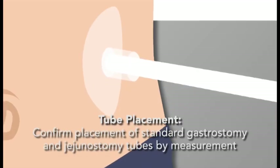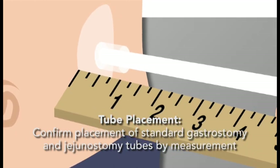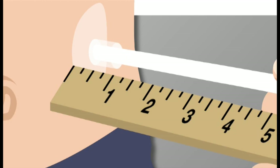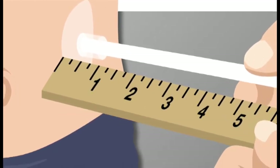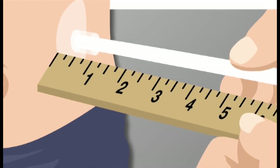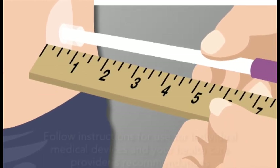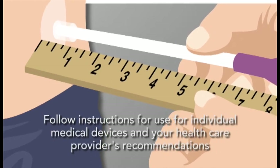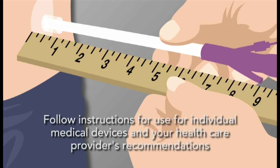To confirm placement of standard G-tube and J-tubes, measure the distance from the skin to the end of the tube. When the tube is first placed, record this distance and refer to it every time you check tube placement. Always compare the measurement you take with the number recorded after the tube was first placed. If there's a difference in this measurement, you should contact your child's health care professional before giving the feeding.